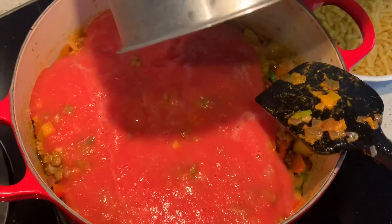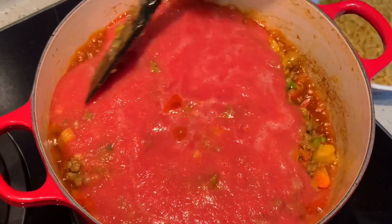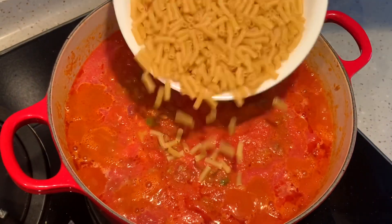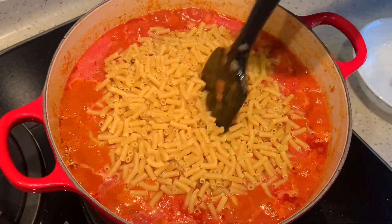Normally we cook pasta in water, but in this recipe we are going to cook it in the tomato puree, so I am adding in a lot. Reduce the flame — it's starting to boil. So I am just adding in the pasta and mixing it nicely.